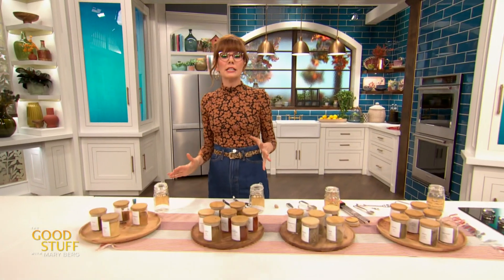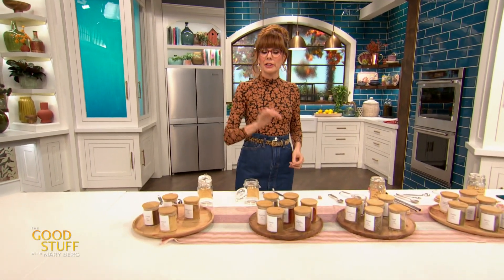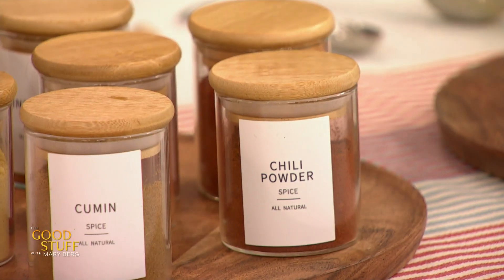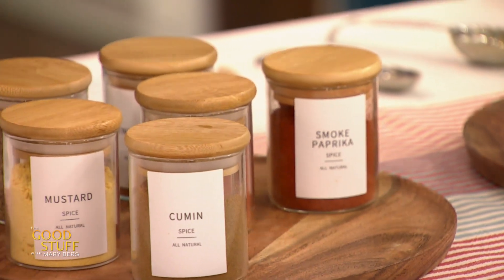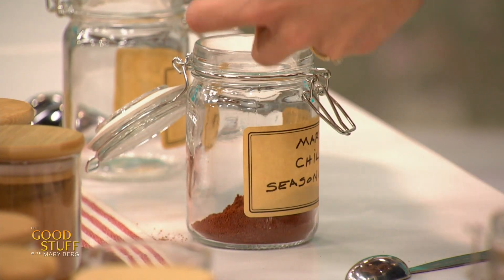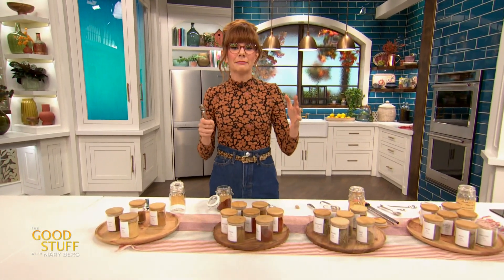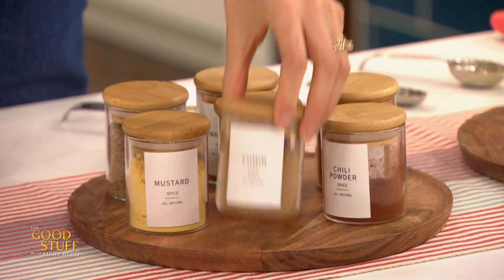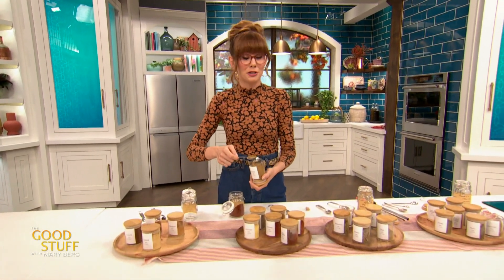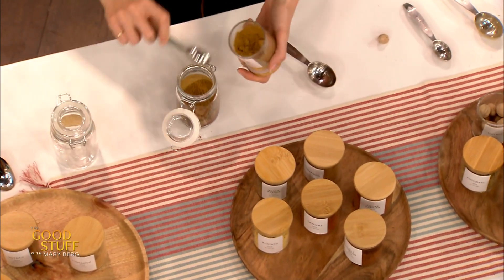Moving on to chili seasoning — this is super simple as well. If you've got ground beef, a can of beans, and a little bit of tomato, pop this in and you've got the quickest easiest chili you've ever made. The first thing I need is three whole tablespoons of chili powder — nice and smoky and delicious. Then five teaspoons of cumin. I know that's annoying since three teaspoons is a tablespoon, but here we are. Cumin is really great — super lemony and really delicious.